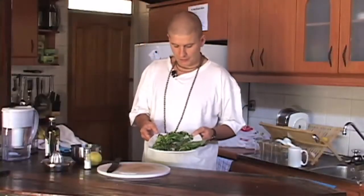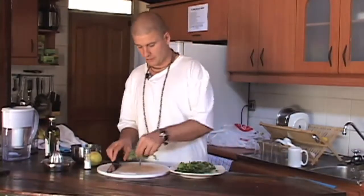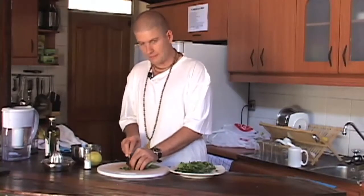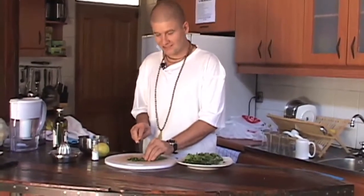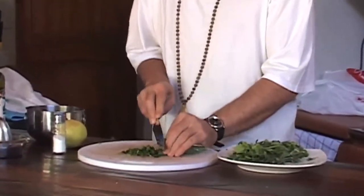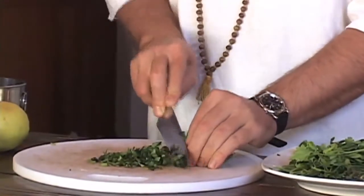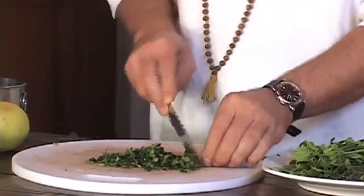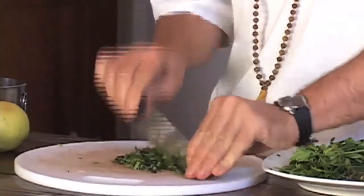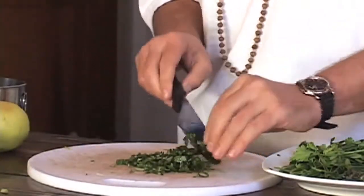The herbs are nicely washed and cleaned. We take them to the chopping board and we chop them up nice and finely. It's up to you — it doesn't matter how thick or thin, it's all a matter of taste. I like to do this; it makes you feel very professional. You see it in all the good TV shows.